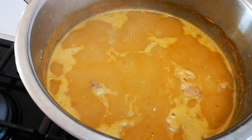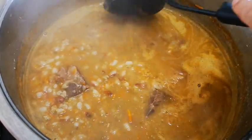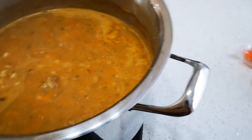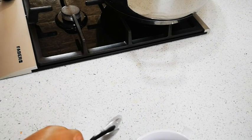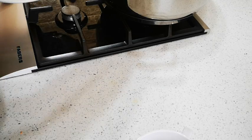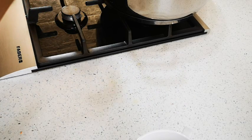The soup is done! Let me just give it a quick stir so you can see what's happening. I'm going to dish up now. Also, you must get some bread with this — though you don't have to have bread with it.